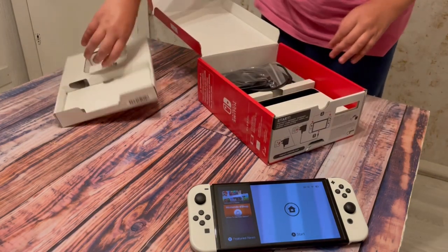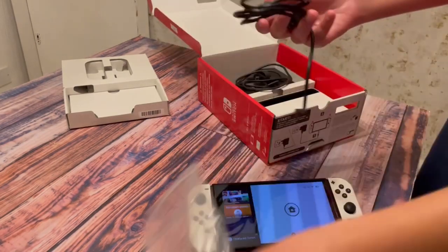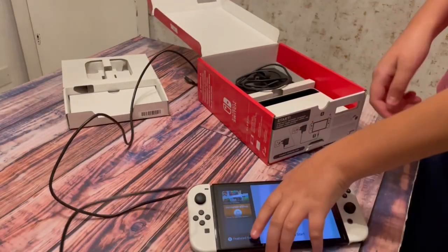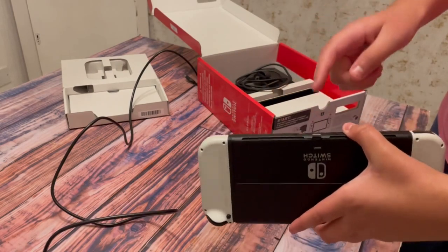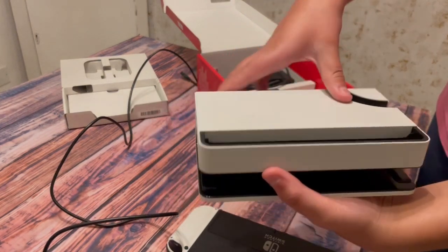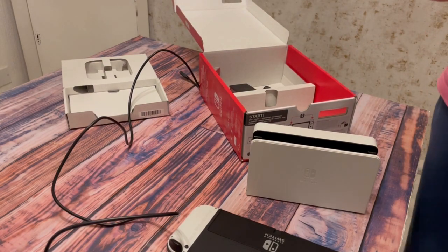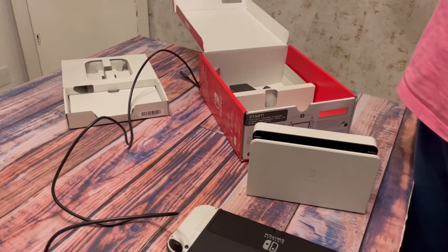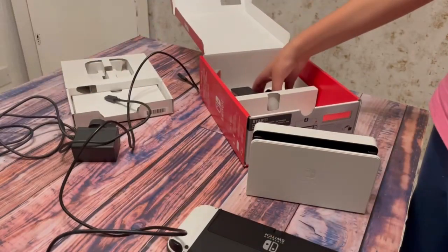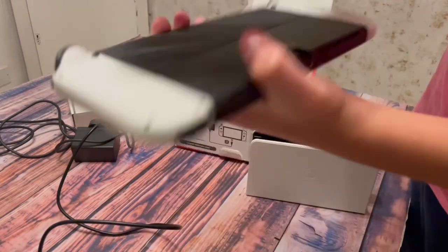It also comes with a cable for HDMI, and this can be plugged into the back of your Nintendo Switch and into the back of the dock. This HDMI cord will allow you to cast your Nintendo Switch gameplay to your TV or any other device that can support HDMI. You can see it also comes with a nice black charger.